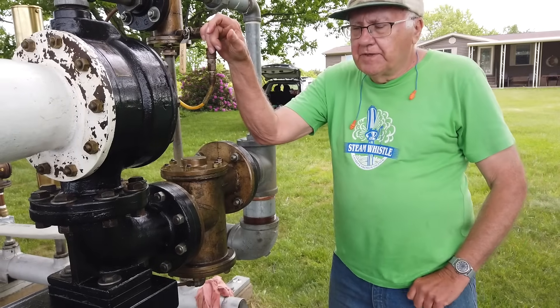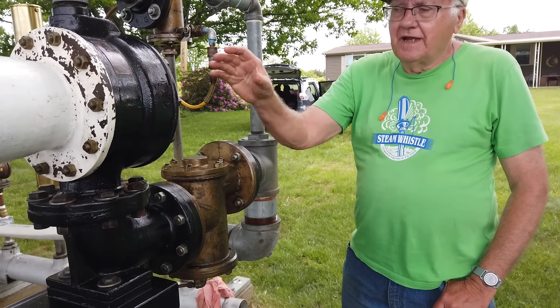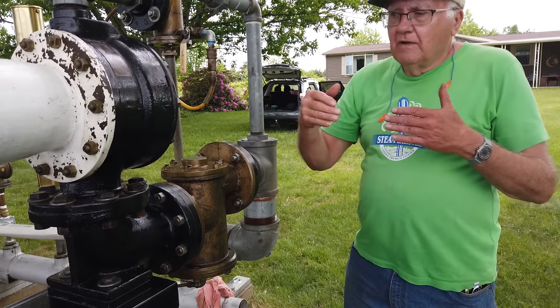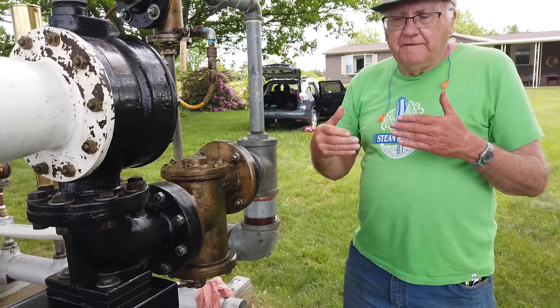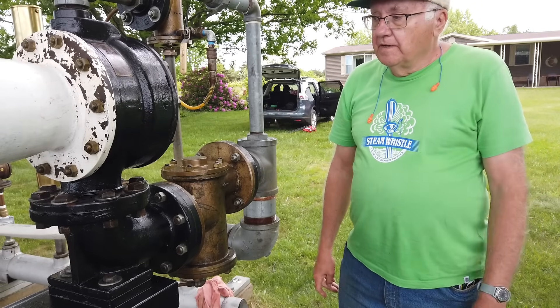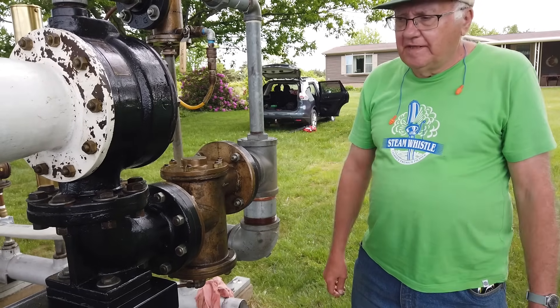Later on, they developed what they call the F2T — the two-tone. Same size, same power as this one, but it would make the same sound as this and then go into a low frequency — that B-O, the lower frequency. But these original Type F units were used right until the end, too, along with the F2T.